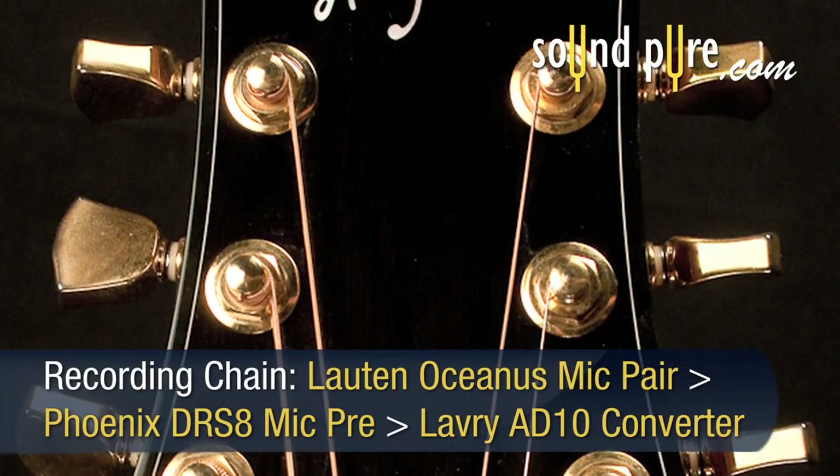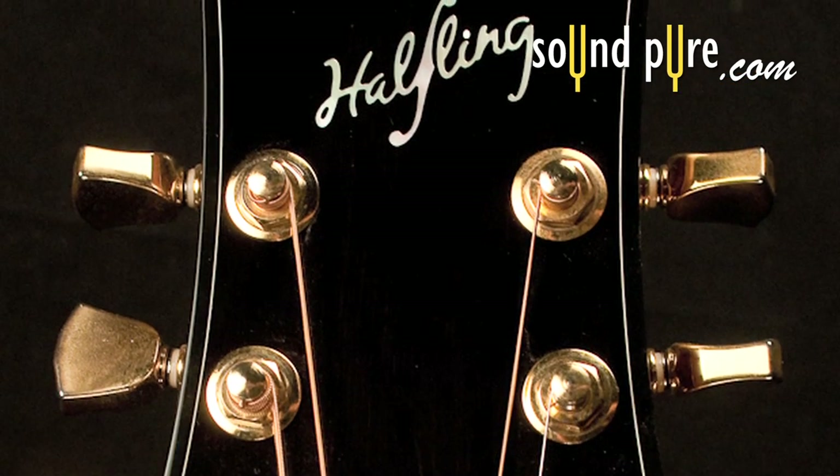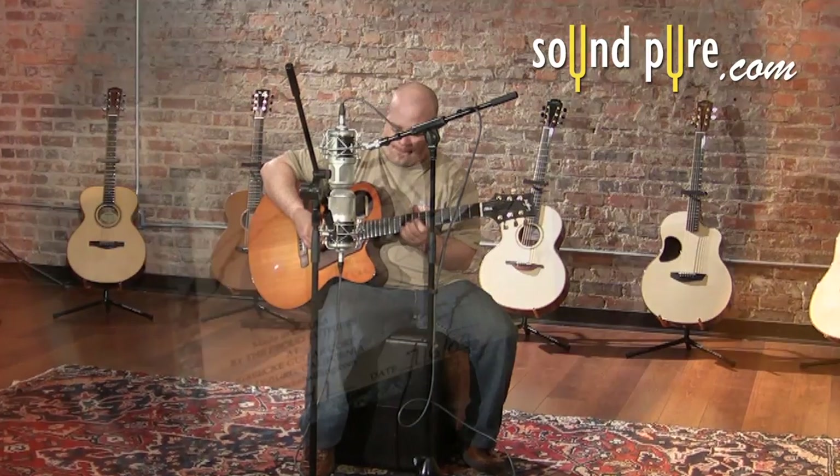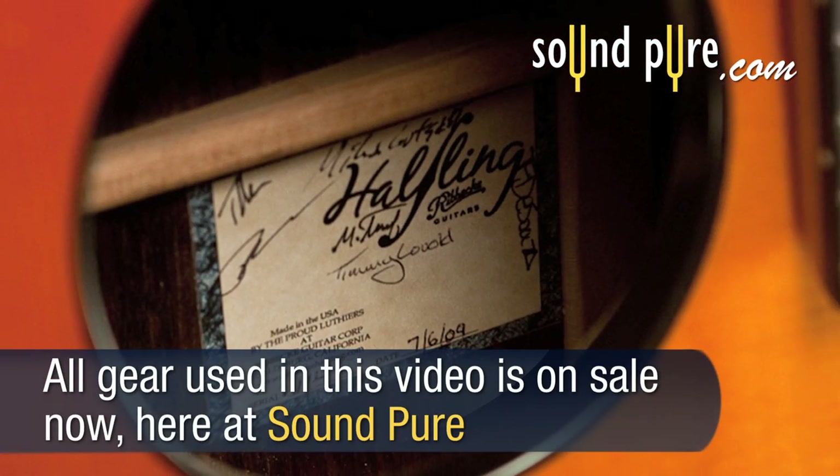The result is a very nice punchy midrange like a great arch top, with a huge bass response like a flat top guitar. Combining these two tonal characteristics yields a guitar tone like no other.